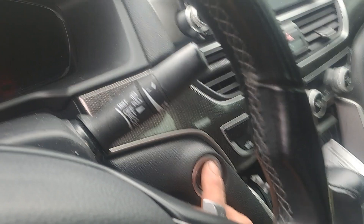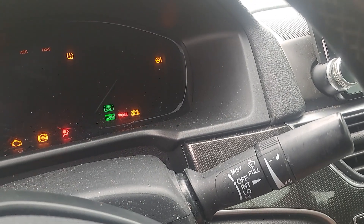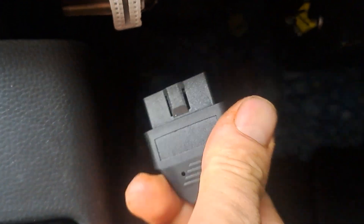We're going to turn the key on once, twice, and plug it in underneath. Right there — it's right here. Boom, like that.